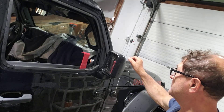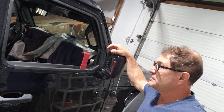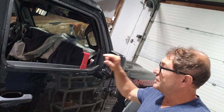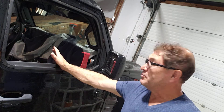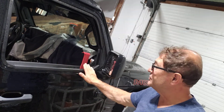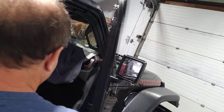By the way guys, I do not have the right to the music in the background. On the other side of this 2022 Gladiator, I showed you how I returned the door panel to position after putting the sweep back by hand, but there was not a good position there for me to show you how to do it with this tool. Now I'm gonna show you how to do it with this tool.